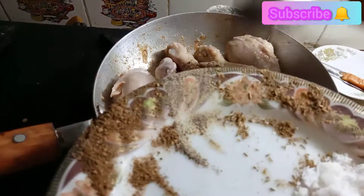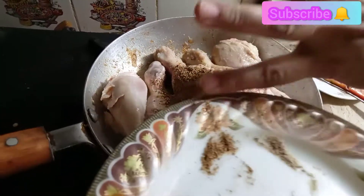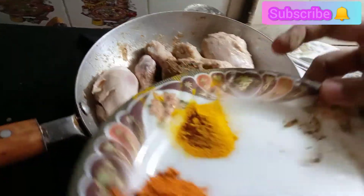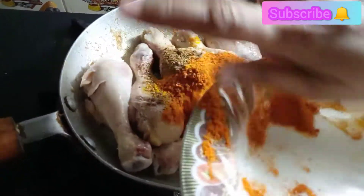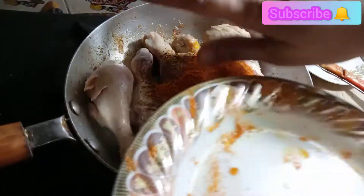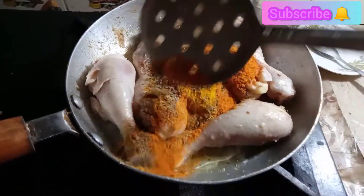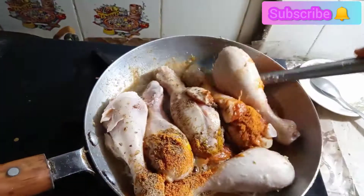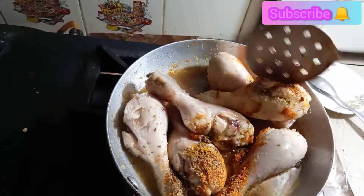Add the salt and all the ingredients. Mix well. In 15-20 minutes, we will cook the chicken.